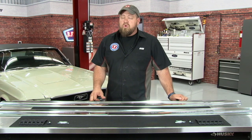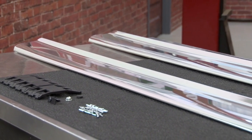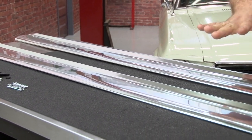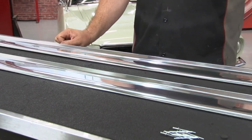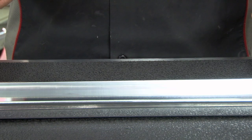If you have a 67 through 68 that wasn't originally equipped, we'll give you the proper measurements for adding them. We offer rocker panel molding kits to fit your 65 through 68 Mustang. This particular kit is correct for 67 through 68. It's going to include both rocker panel moldings, the rivets, and all the clips and hardware necessary for installation. We're going to show you the basics of how the clips work with the molding, since it's going to be hard to see when it's on the car.